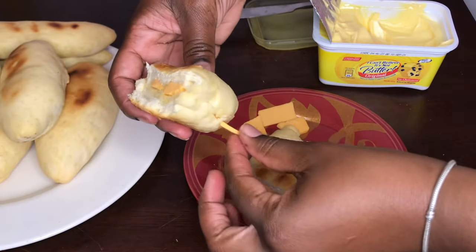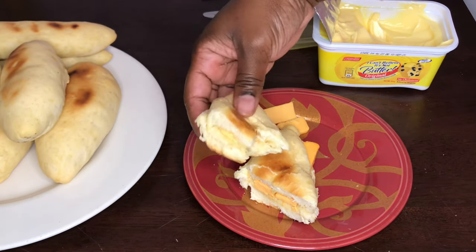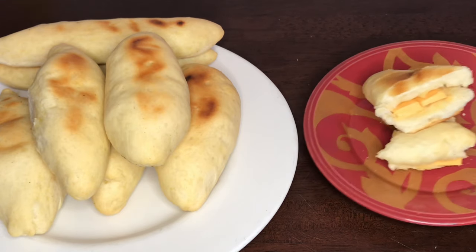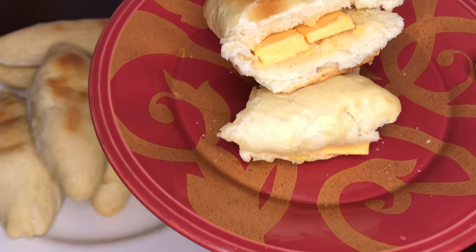Let me give this a taste. Mmm, just delicious! So yes guys, there goes my bread recipe — this was just my second attempt, so hopefully on the third try I can get it even better. If you did enjoy this recipe, go ahead and give this video a like or a thumbs up, and be sure to leave me a comment to let me know you're here. If you're not subscribed to my channel, come on and hit that subscribe button. I'm going to go ahead and enjoy this bread and cheese — I'll see you guys on my next video, bye!